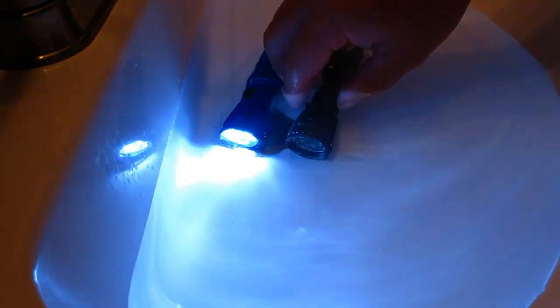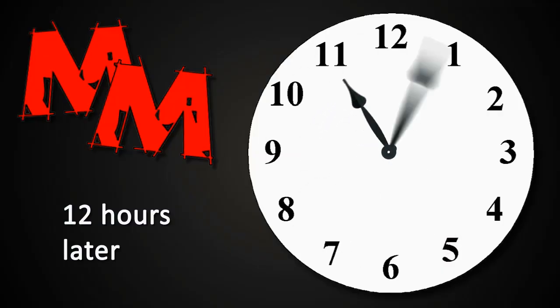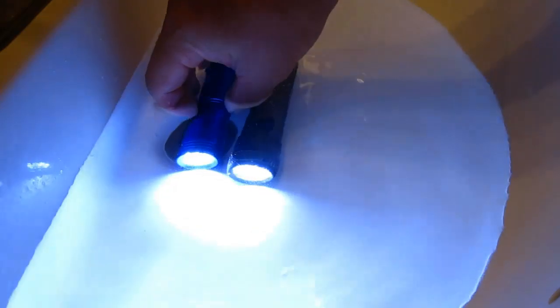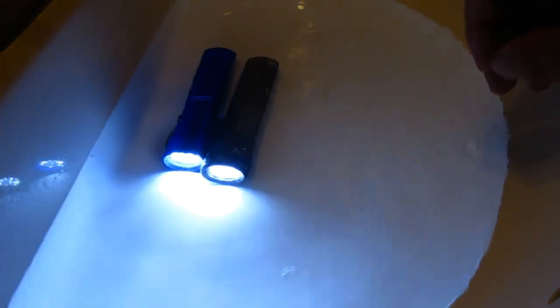Dave tested the lights out in a sink. After 12 hours, no problem. But will they handle the pressures of a deep dive? Only one way to find out.